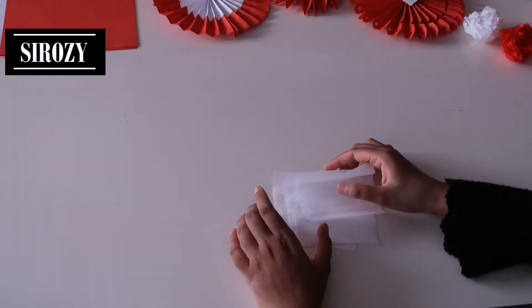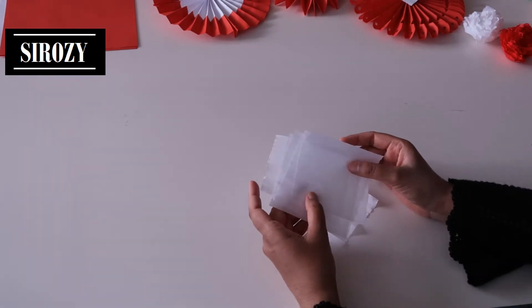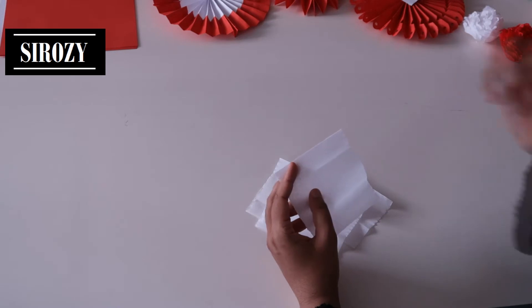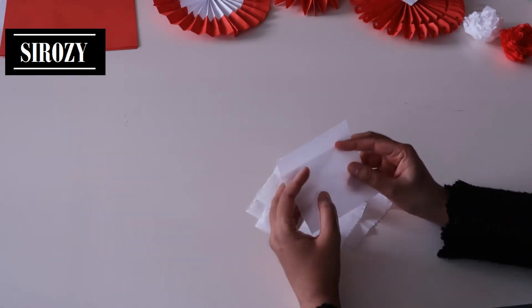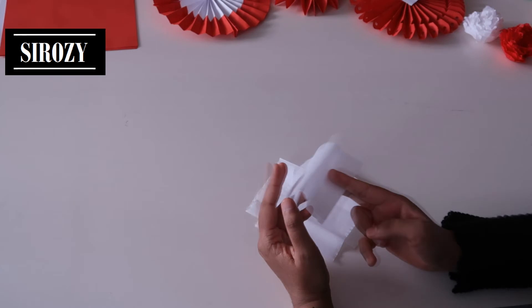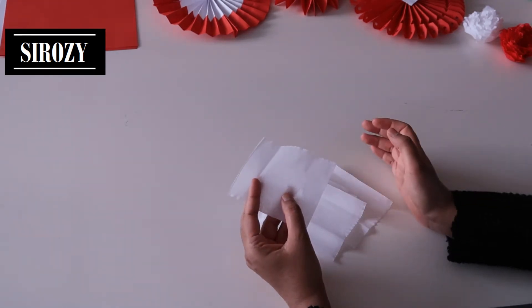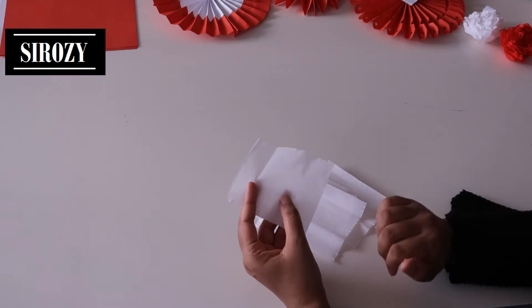For each flower we will be needing six pieces like this. That will make one flower and we will be needing 12 pieces to make two flowers. So in total we will be needing 12 pieces of the white of 9 by 9 centimeters and 12 pieces of the red color of 9 by 9 centimeters.